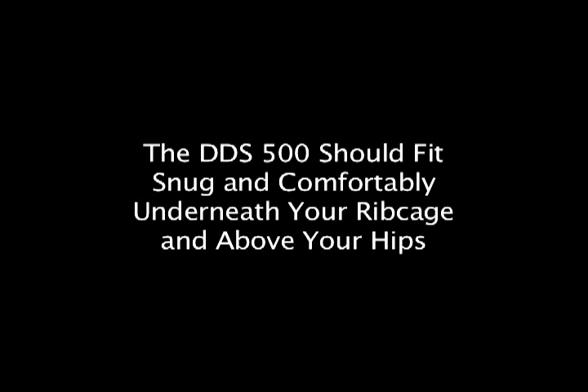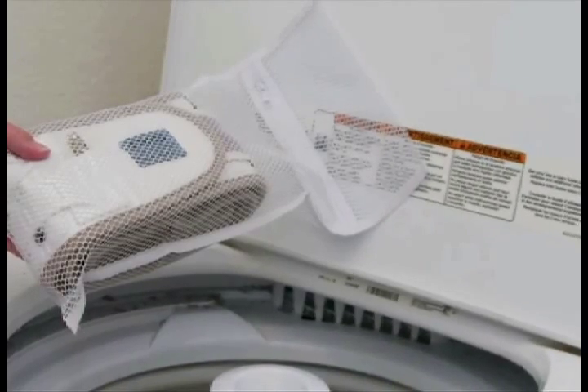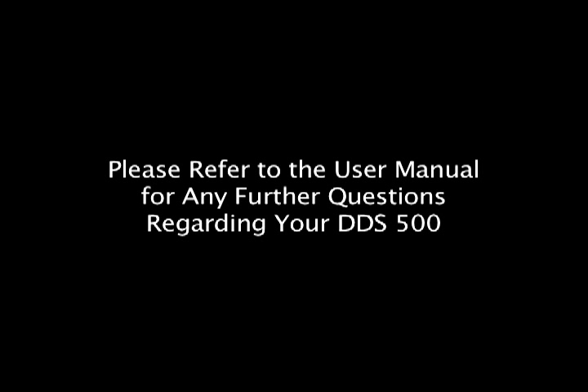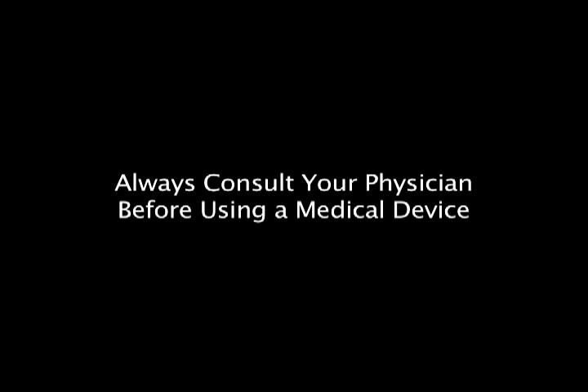You are now ready to enjoy the comfort and stability of your DDS Belt. Remember, the DDS Belt is completely washable. Please refer to the user manual for complete washing instructions. We hope these simple instructions have helped you get started on the road to enjoying life with the aid of your DDS 500 Belt.